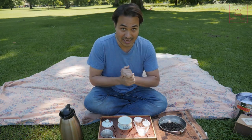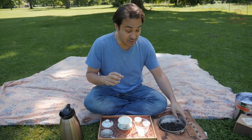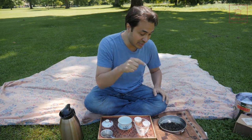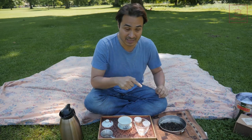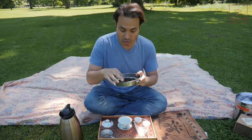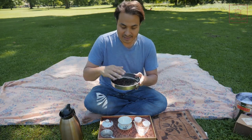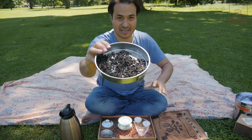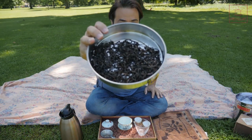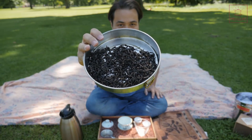I thought what I'd do today is pause my tasting session in Regent's Park and do a tasting session with you on this tea. This is a new tea we've picked up from Fujian Province. This is Qilan Oolong. We are calling it Summer Haze. Let me show you the leaves here.